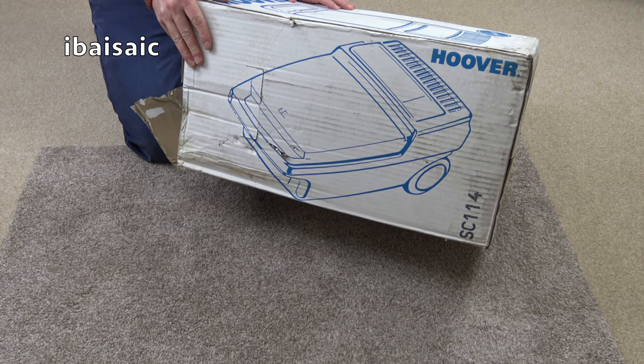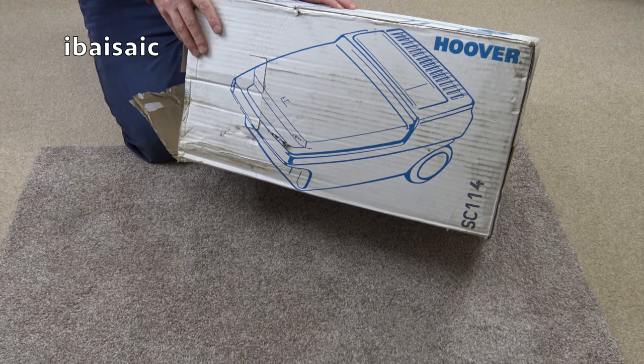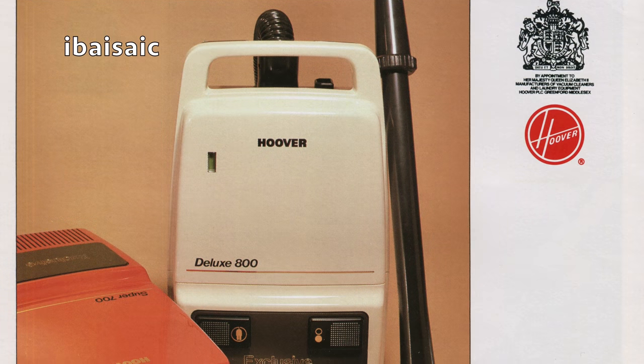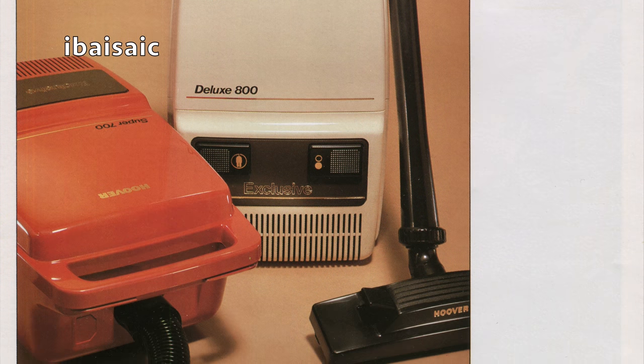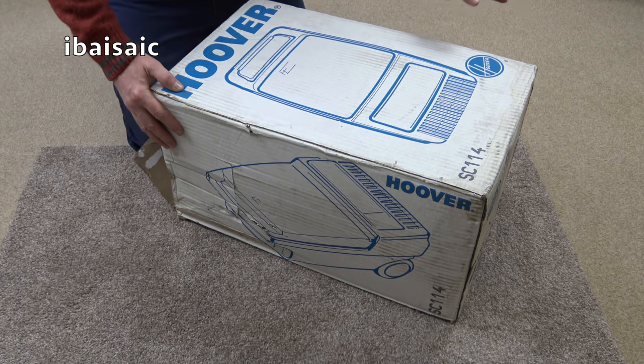It's based on the old Hoover Compact — not just the regular Hoover Compact. It's based on the Hoover Compact that they sold exclusively in co-op stores, and possibly the electricity board had this particular shape of compact. I'll show you why it differs to the mass market compact.